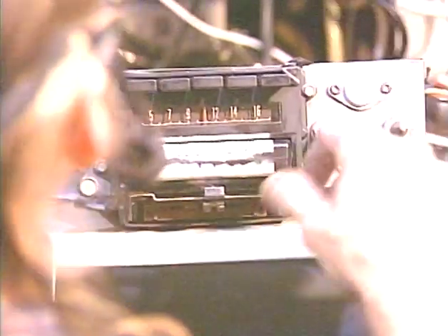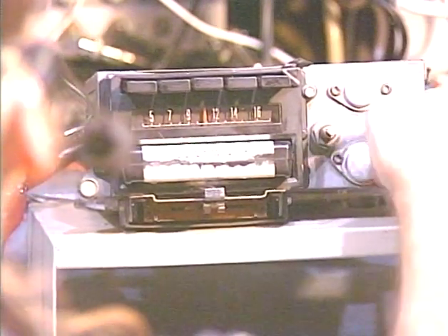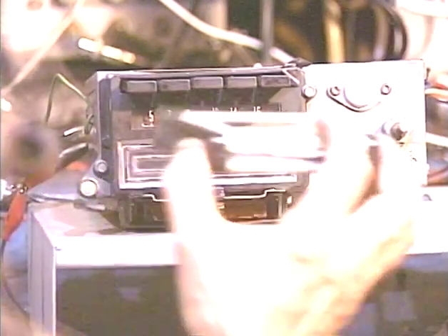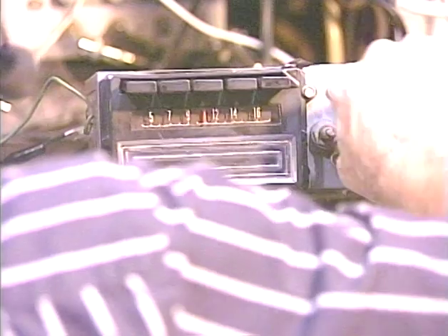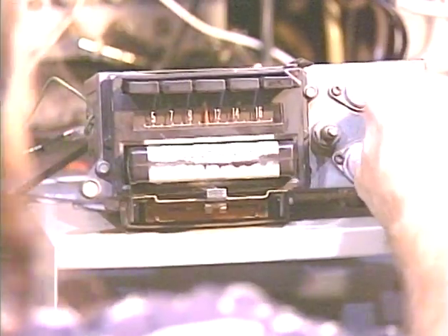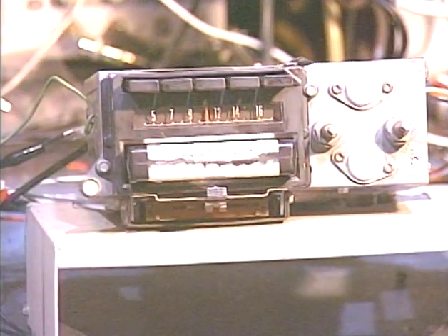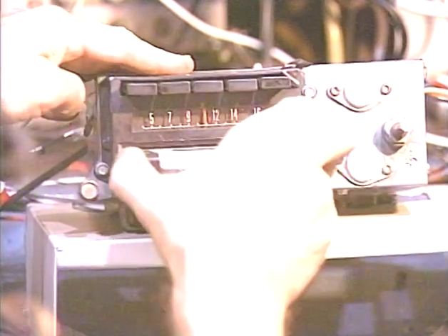You do need to give it a pretty good push to get it locked in on this model. So we're going to turn the radio off, and as you can see, it lets that tape out just enough for you to grab onto it. But just to show that you don't have to have that circuit hooked up, we'll go ahead and just leave it out. We'll turn the unit back on. The only result of not having that circuit hooked up is that it won't eject the tape — you have to pull the tape out.